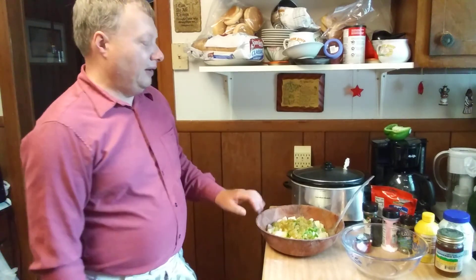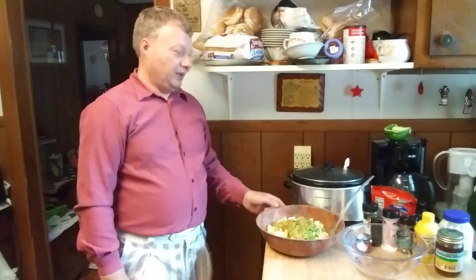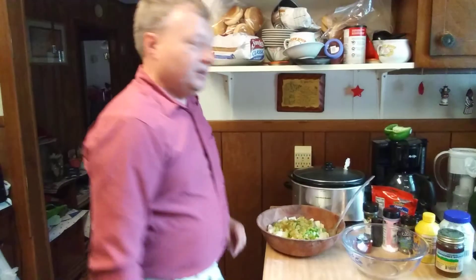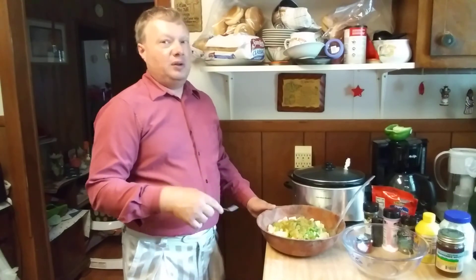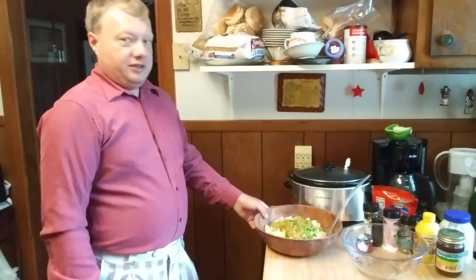I think I've probably showed you how I make my potato salad, and I'm going to do it a little bit different today - I'm going to try a couple of things out. My mom doesn't like some of the same things that I do in mine, so I've got her some boiled eggs and some potatoes in another bowl and I'm going to fix hers different.